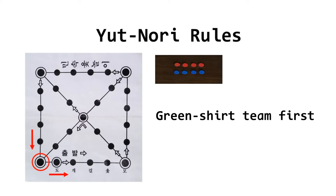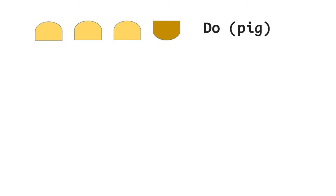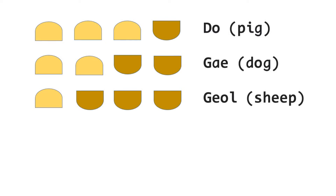Each team then casts the sticks in turn and moves a marker according to the score achieved. If the sticks fall with one flat side up, you advance one space — we call this combination 도, which means a pig. If two flat sides are up, you advance two spaces — we call this 개, which means a dog. If three flat sides are up, you advance three spaces — it is 걸, which means a sheep.